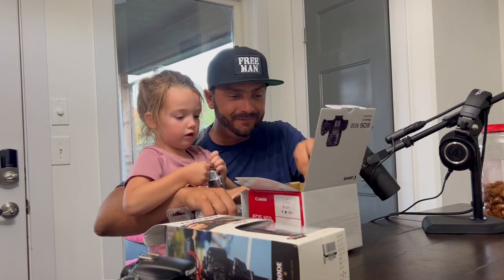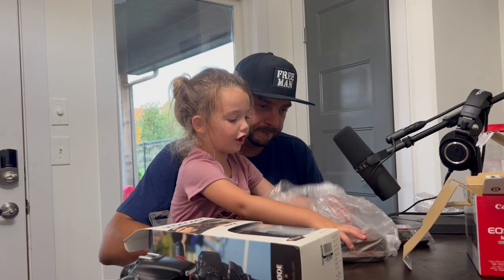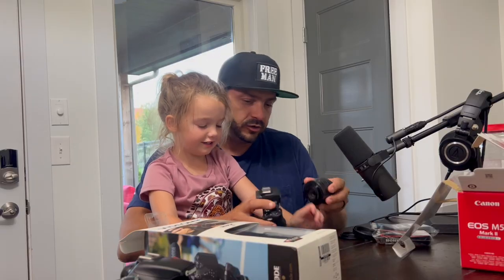You wanna see this? Check this out. Check this out — you wanna make the camera? That's the camera. Don't drop it. I got it. Booyah. No, where do we take the picture? I'm gonna try and take the picture.